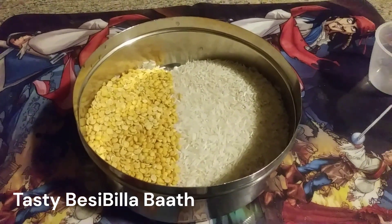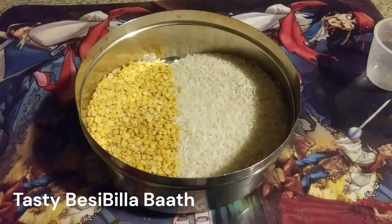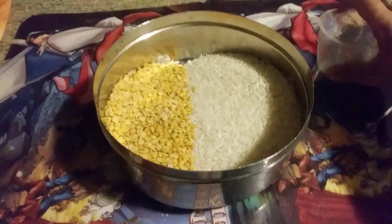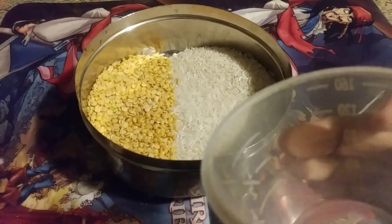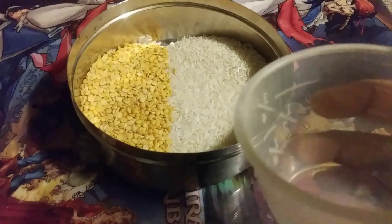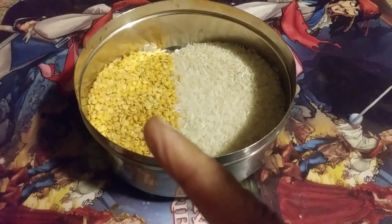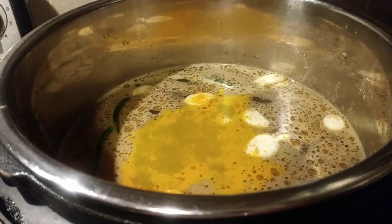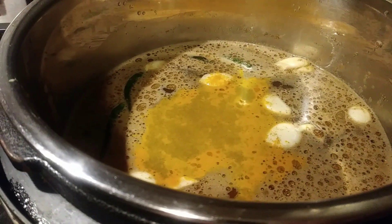Hi friends, it's Margaret Wood from Maggie's Kitchen. I'm going to prepare Bisi Bele Bath. For that, the first step: I have taken three cups of rice. I normally use Basmati Sela rice, but for this we have to use raw rice — this is also Basmati raw rice. And one and a quarter cup of toor dal. I'm going to wash this now.